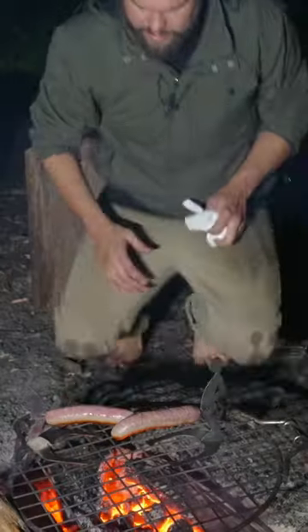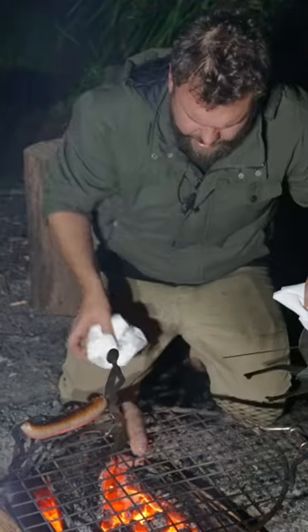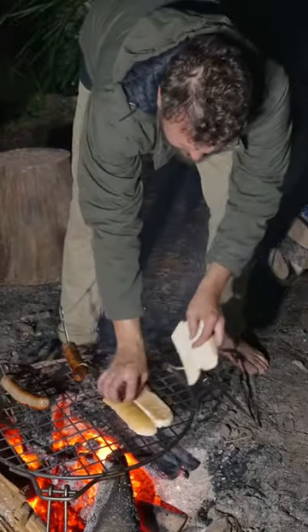Pickles — let's chop some pickles. The sausages are looking cooked on one side. These are a great gift. Chuck the bread on for a few seconds.